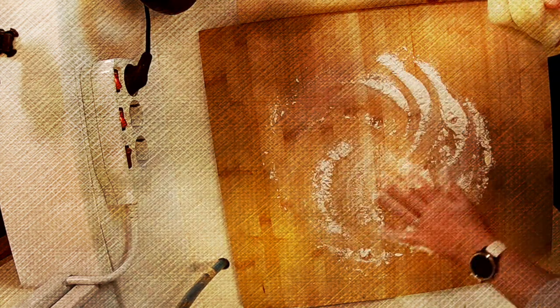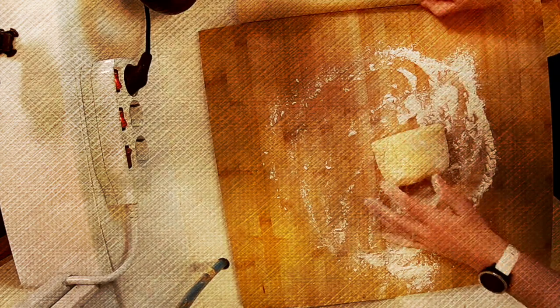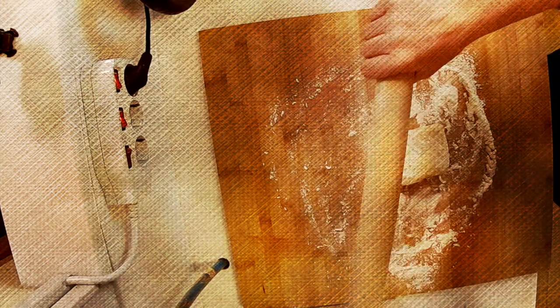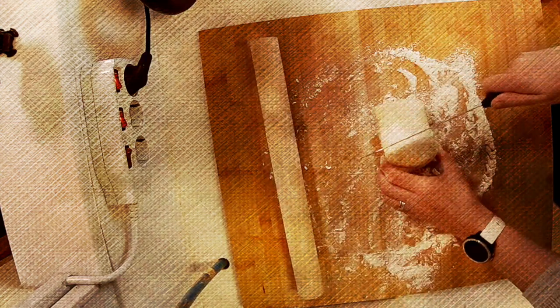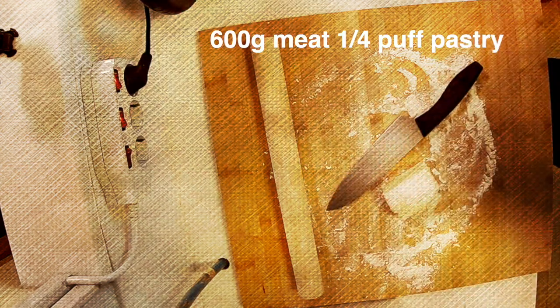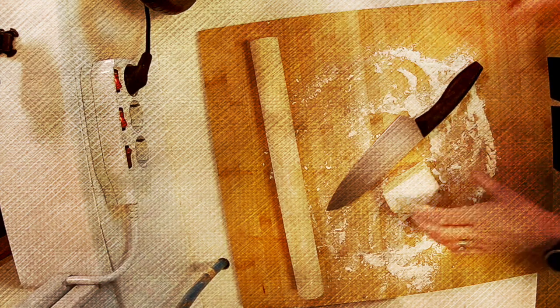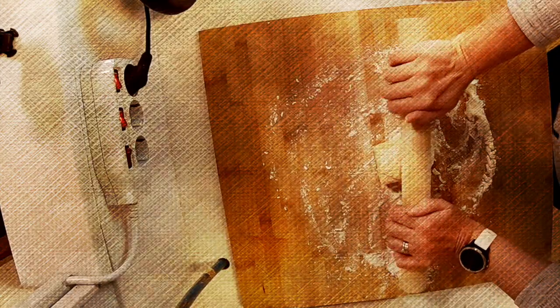I've just got my pastry out of the refrigerator. You want to keep the pastry in the refrigerator until the last minute. We're going to flour our boards — we don't want it sticking. And I'm going to flour my rolling pin as well, so that doesn't stick either. I'm going to cut this in half, because we only used half of this from last time, and I can always use more if I need to. Now I'm going to roll this out.